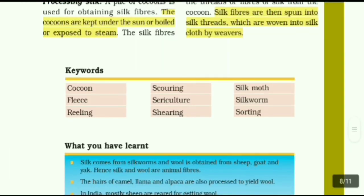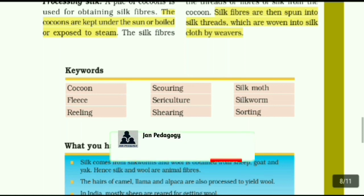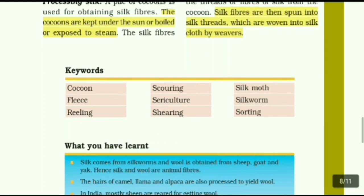Keywords: Cocoon, Fleas, Reeling, Scouring, Sericulture, Shearing, Silk Moth, Silkworm, Sorting. Okay children, I hope this section is useful to you. The Fiber to Fabric lesson has two parts — first part is wool and second part is silk. The first part link is in the description box, so please don't miss it. We will see the book back exercises in the next video. Until then, bye bye from Pudiyadishni.